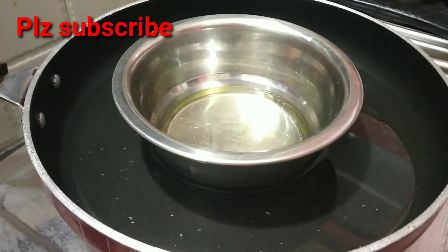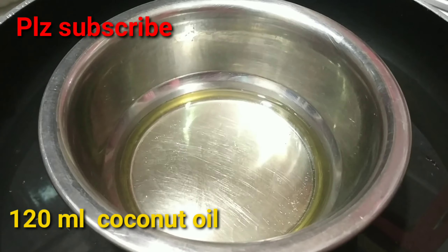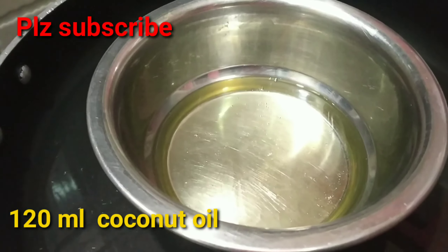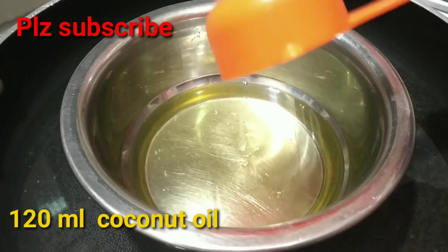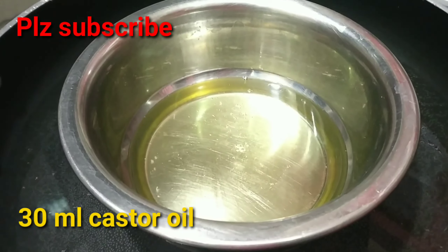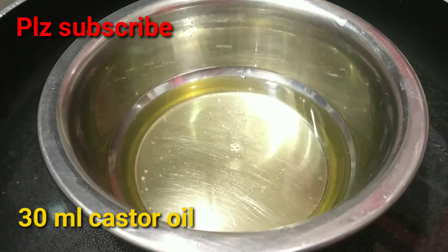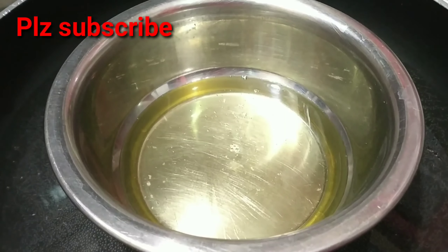We will do double boiling in the bowl. We will measure the oil in the bowl — we will add 30 ml castor oil and coconut oil.